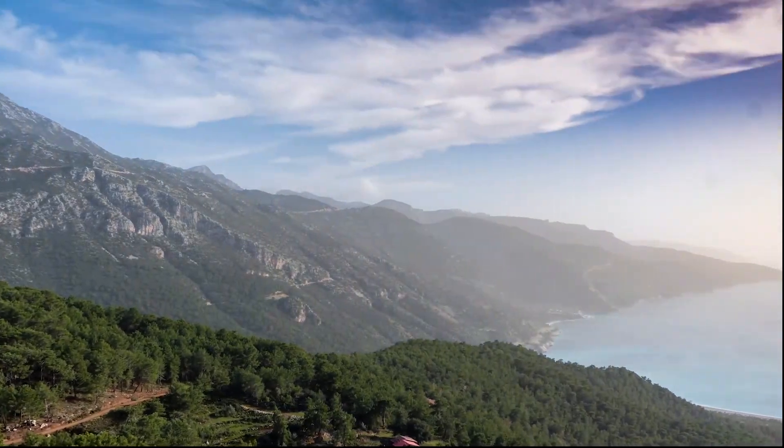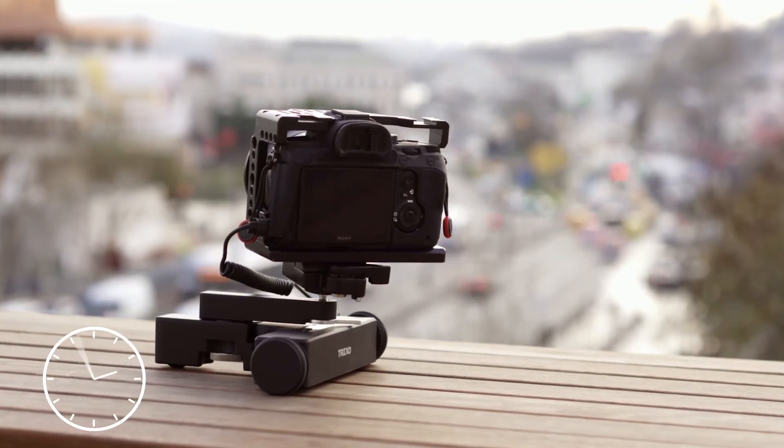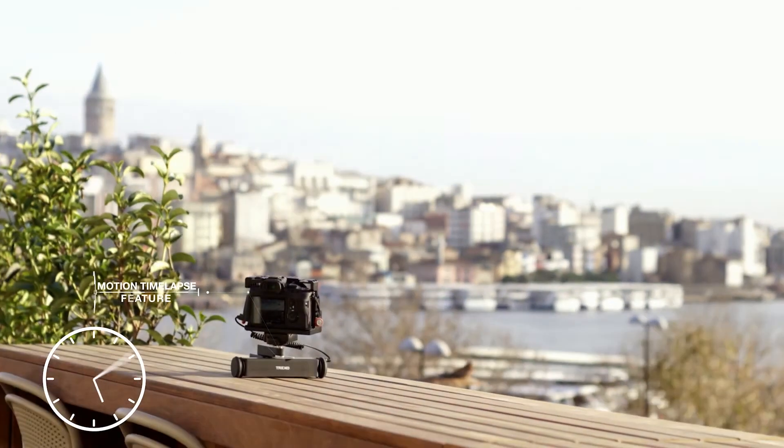With a single tap, you can convert a movement to a timelapse. Just set a few parameters and you're good to go — without any annoying calculations.